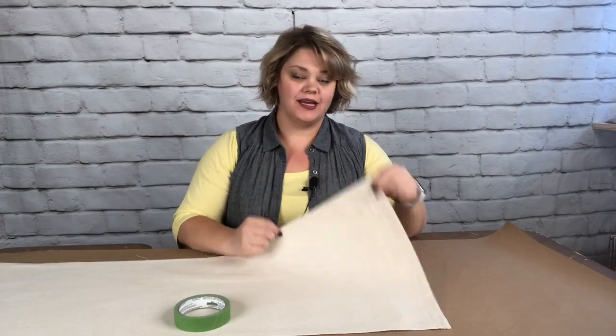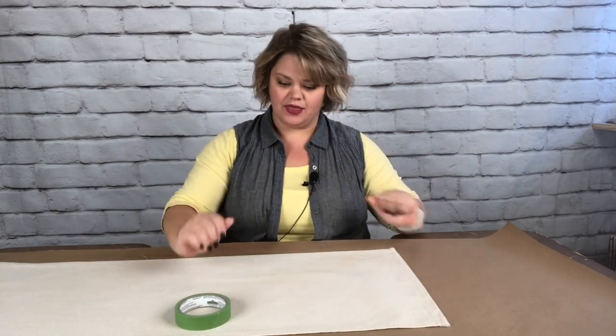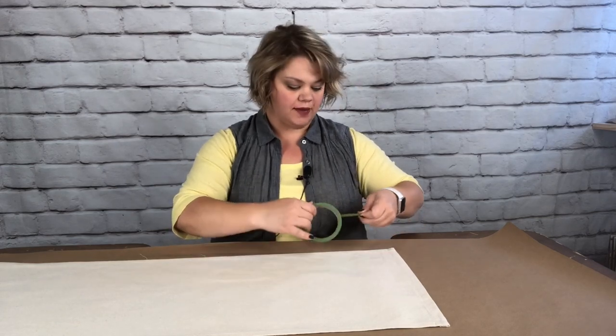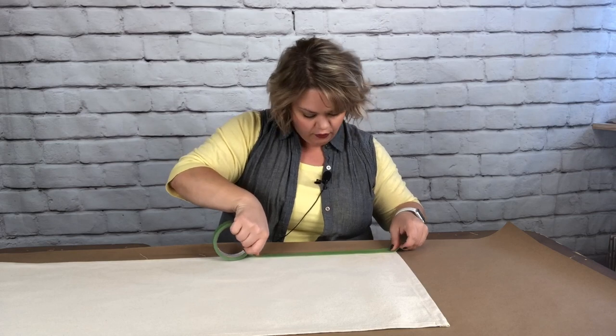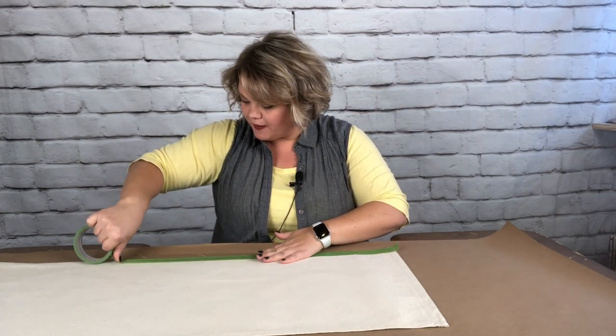The first step I did was to iron this super smooth — the smoother you can get it, the better. After that I'm using one-inch frog tape, specifically because it causes the least amount of bleed-through. I'm going to tape off a very simple stripe design — tape off whatever you feel like doing. I'm going to place a piece of tape around the whole outside, then place a piece on the inner part as a spacer.